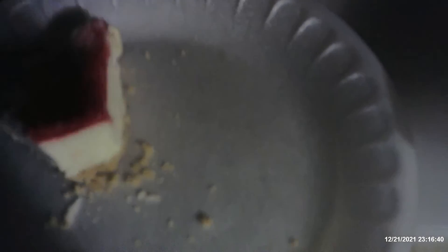I'm gonna give this a 6 out of 10. Sara Lee French style strawberry cheesecake. Until next time, have a good evening. I'll see you next time.